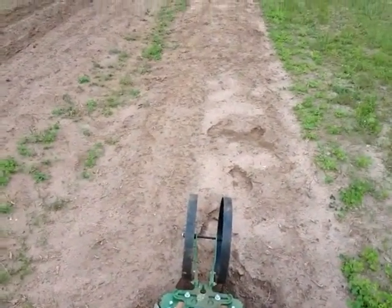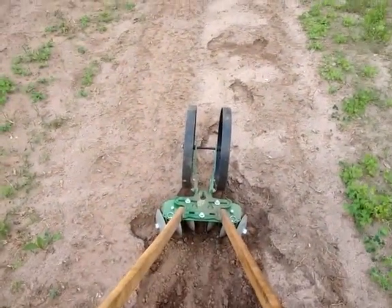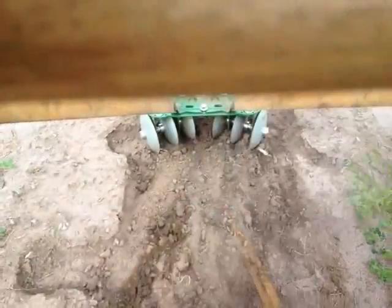I've got some ground here that I haven't tilled yet, and I've set the disc arrow all the way in to very aggressively angle the discs. So we'll give this a try.